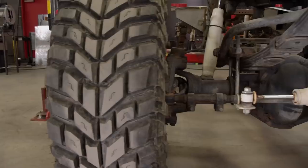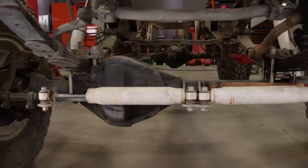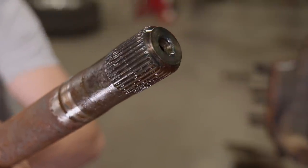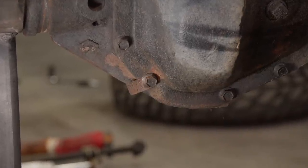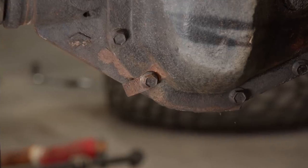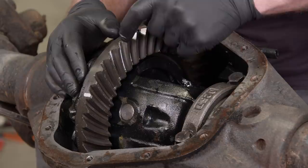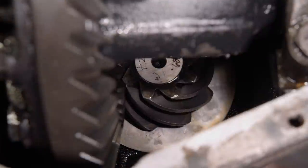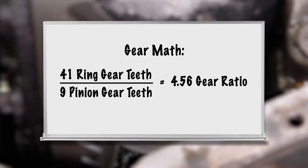Choosing the right locker can be a little confusing. There are a number of things you need to know before ordering. First, you need to know what kind of axle you're dealing with — in our case, a Dana 60. Second, you need to know your spline count; our axles have a 35-tooth spline count. Finally, you need to know your gear ratio. You can find it on a tag bolted down with the cover, or you'll have to crack the cover and count the ring gear teeth and pinion teeth, then do a little math. In our Dana 60, we have 4.56 gears.